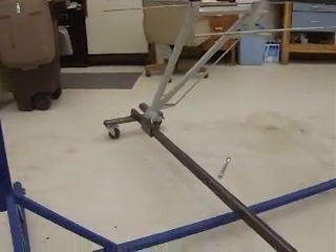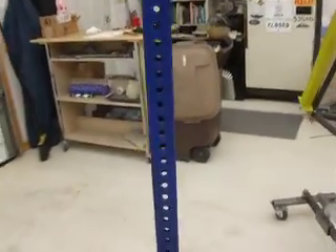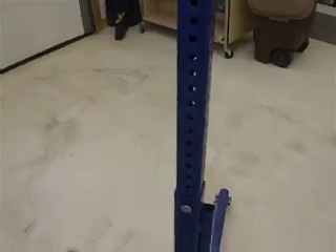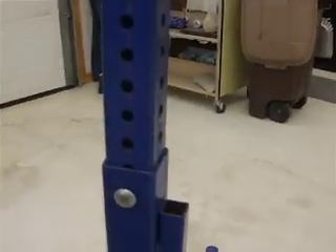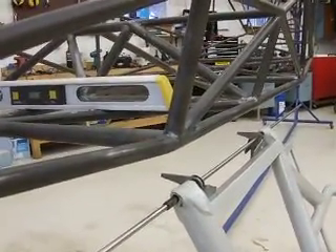I'll either have to level the fuselage and then raise and lower the gear, or level the gear and raise and lower the fuselage. Raising and lowering the gear was presenting a whole set of problems trying to figure out how to make that happen. So making the fuselage rotisserie go up and down seemed like a better option. You can see the adjustment holes on this perforated square tubing — they're about an inch apart — and it doesn't give you the range that you need for attaching the fittings. It's either too short or too far away.